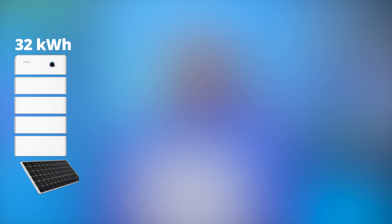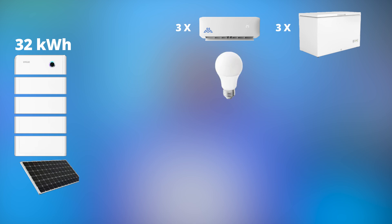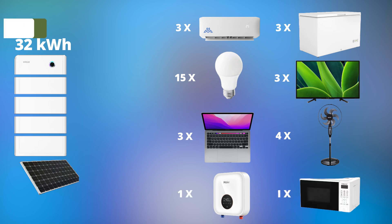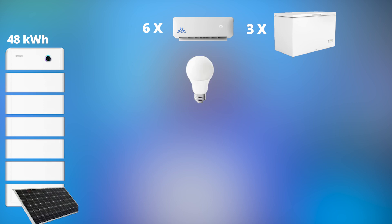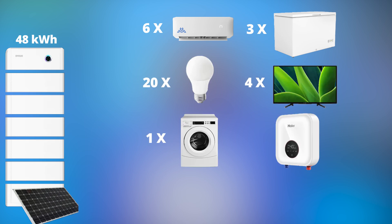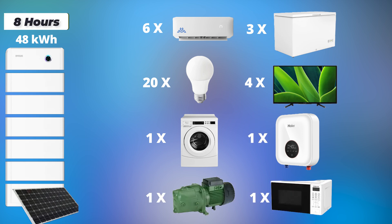Four batteries at 32kWh can power three inverter ACs, three freezers, 15 light bulbs, three TVs, three laptops, four fans, one water heater, and one microwave for eight hours. And six batteries — 48kWh — can power six 1.5 horsepower ACs, three freezers, 20 light bulbs, four TVs, one washing machine, one water heater, one water pump, and one microwave for eight hours.